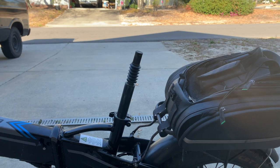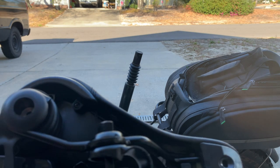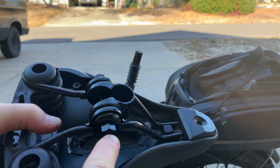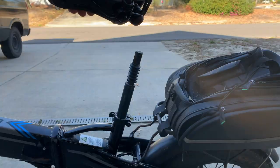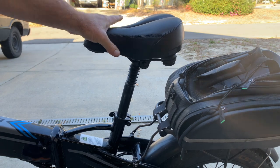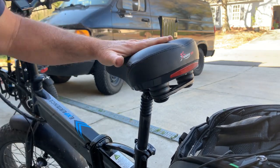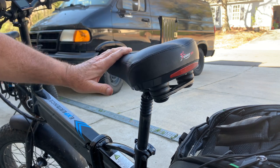I'm going to install the Giddy Up seat on my Electric XP e-bike. The install is easy — simply take off the old seat, slide it down right there, and then tighten the bolts. That's just how simple it is to install this seat.